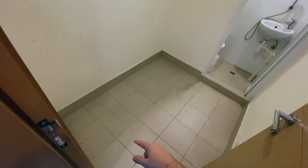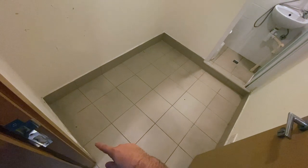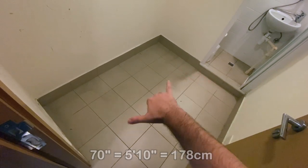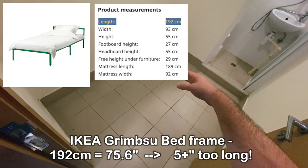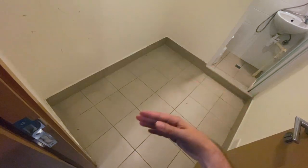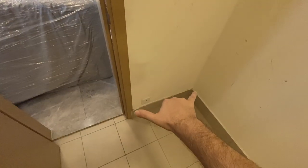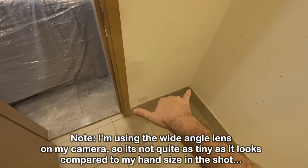In this apartment building, unfortunately this room is kind of small and also very irregularly shaped. The room is actually not that wide — it's only about 70 inches, which is like 5'10". So a normal bed just won't fit here; a normal bed is like six feet or so. The real problem is actually not the length, it's the width.